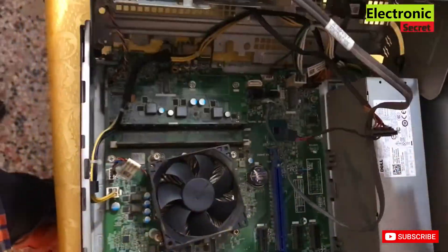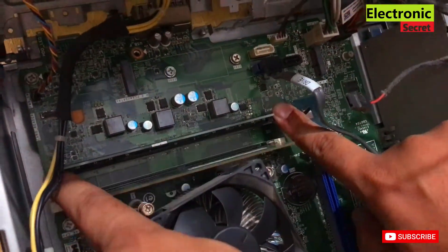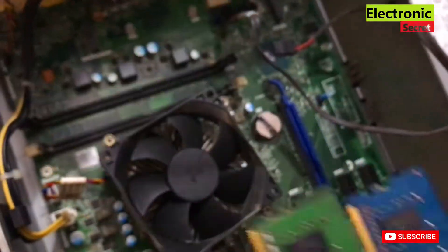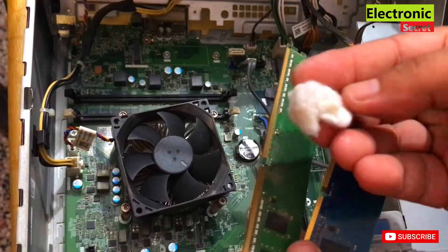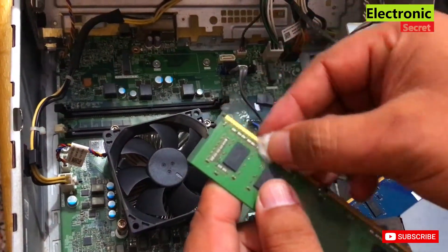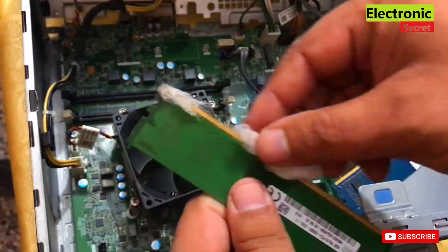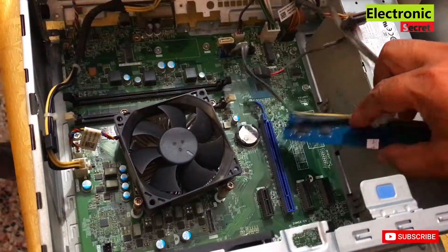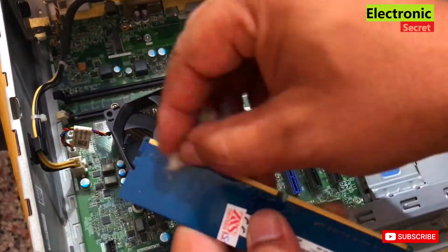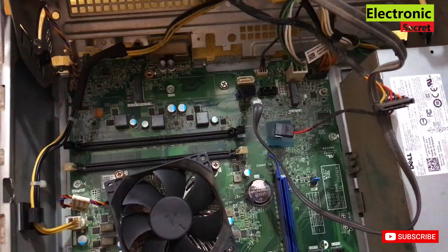First thing in troubleshooting this problem is to remove all the RAMs from all slots, as I'm doing in the video. Now take a swab and use any cleaning solvent like thinner, contact cleaner, etc. — I'm using petrol for this purpose. Clean all RAMs with the swab. Guys, if this problem occurs with you, try this method first, because there are many chances that this will fix your problem.